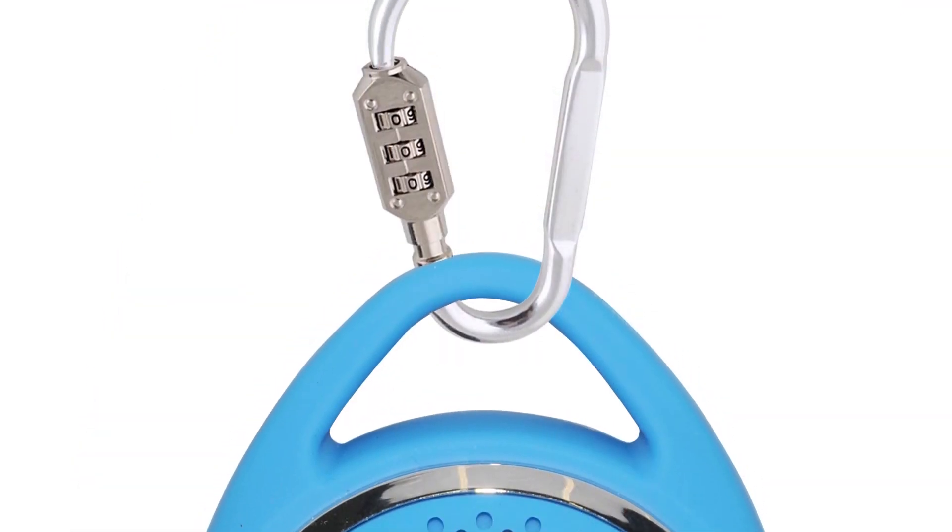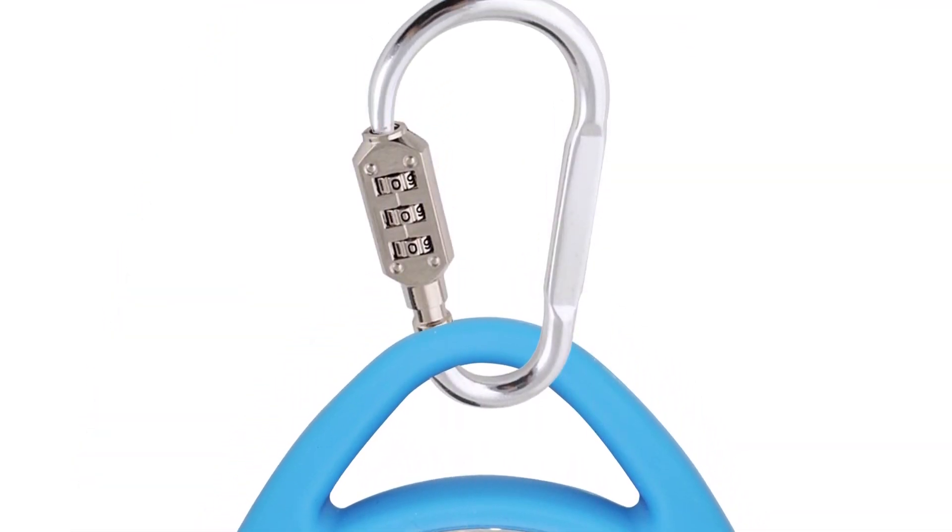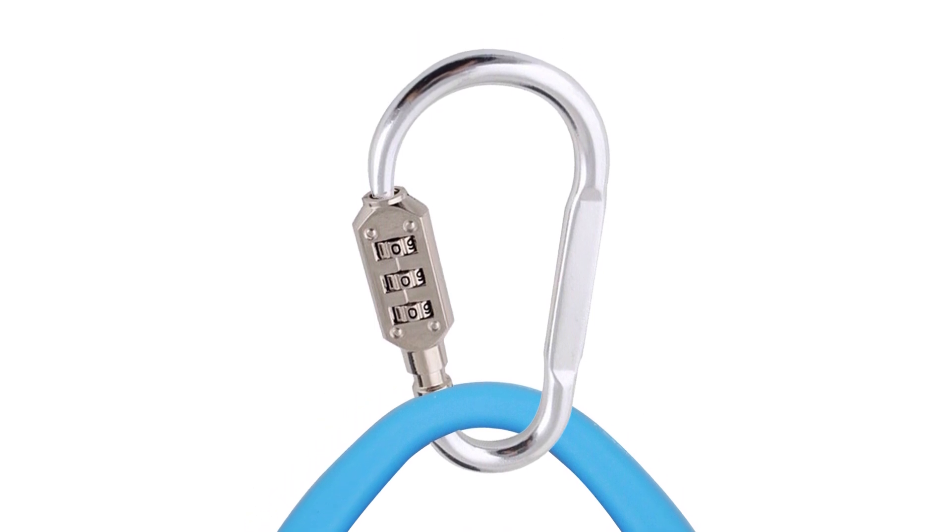The built-in hanging mount can be attached to the combination lock hook to ensure that the speaker is secured or rigged for hanging.